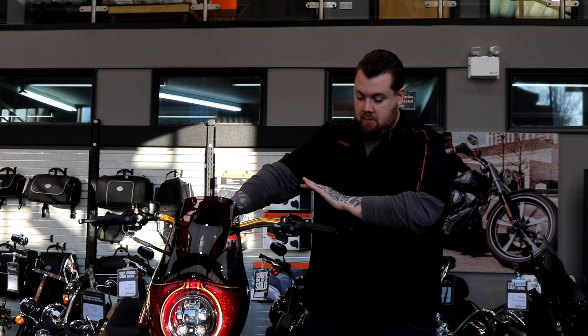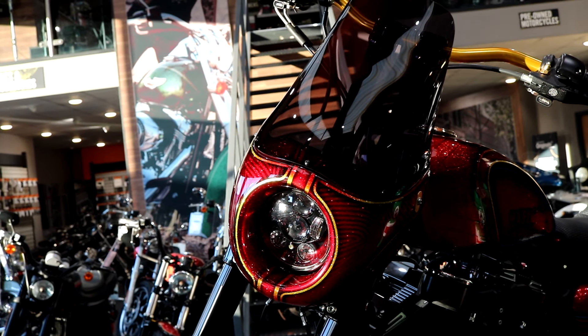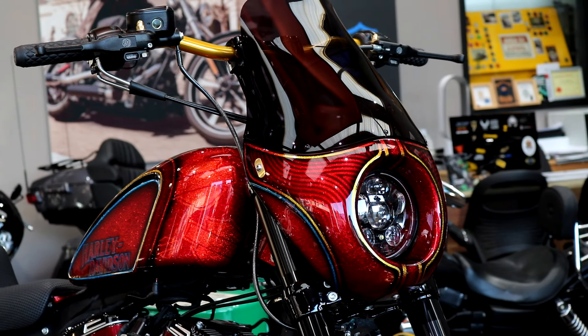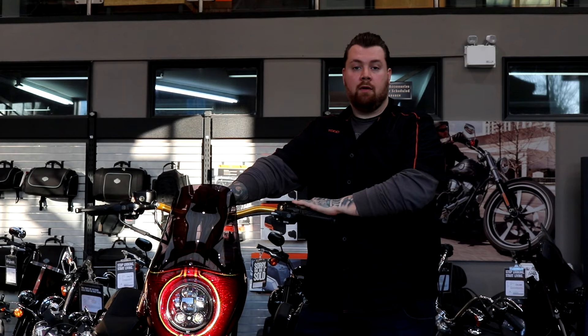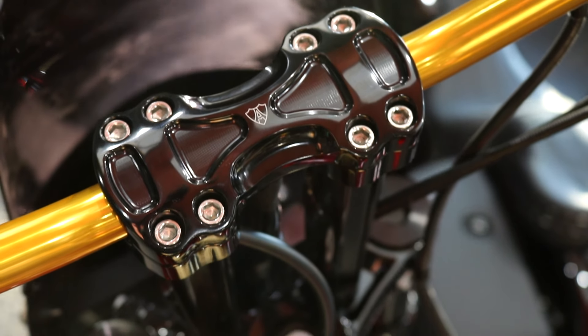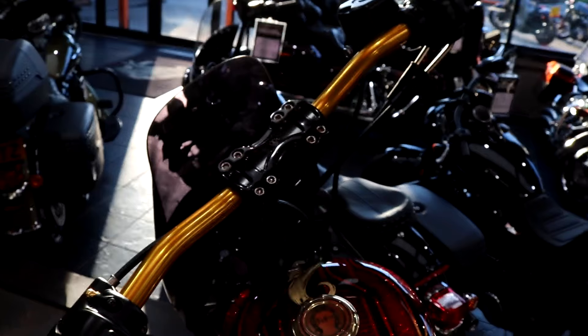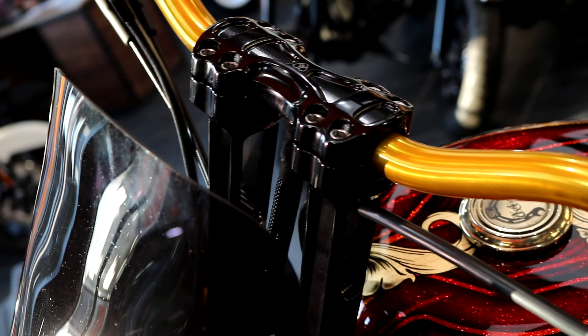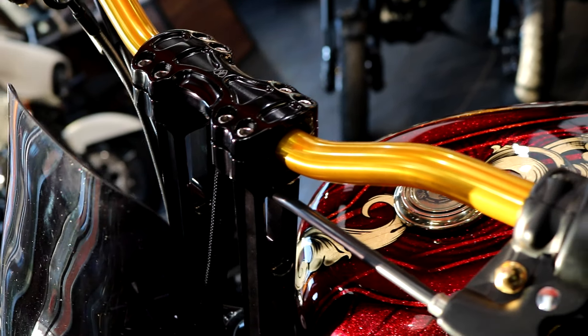With the front end, we added on the T Sport fairing — a nice small fairing that works well with the Sportster because of the slim line profile of the bike itself. We've got a set of Method risers and LSL bars. We wanted to carry a bit of gold throughout the bike, so you'll see that in the paintwork along with the handlebars, the rear suspension, and the chain — just a nice little touch to carry through.